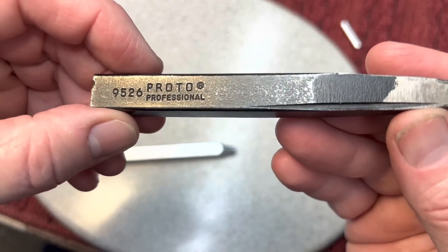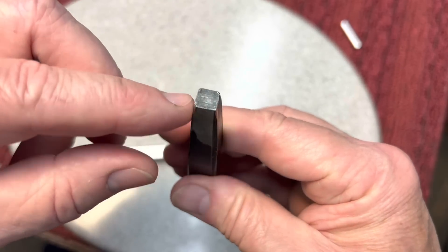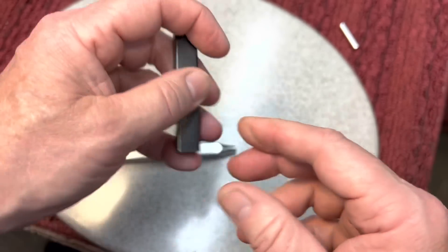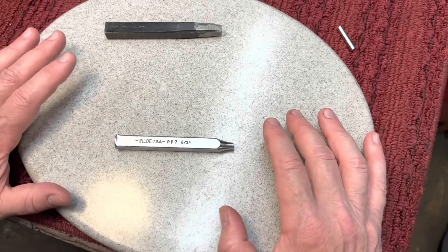This Proto Professional was another broken punch — I didn't do this, but somebody ground it, and this thing has come in handy so many times. So many times you need a flat area to bang it off.